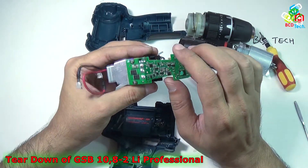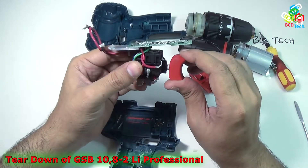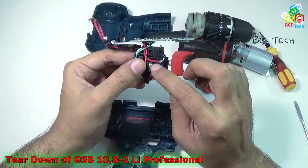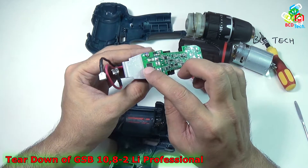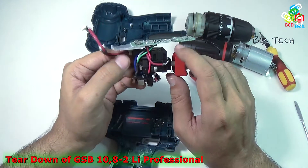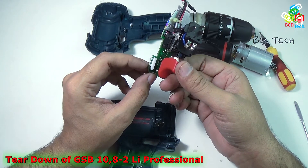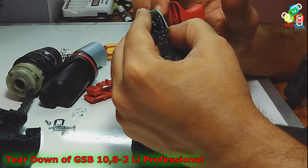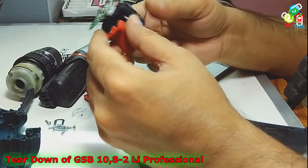Here is the main circuit board, and it has a very large number of components. That is the speed controller — that is a pressure switch. As we press this switch, the resistance varies, and it also varies the gate voltage of the MOSFET, which controls the speed of the motor. Here are three LEDs to monitor the battery voltage, and there is a white flash LED.